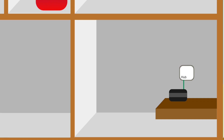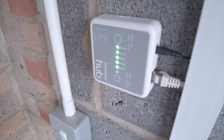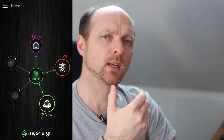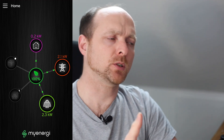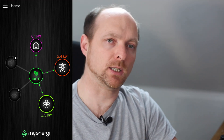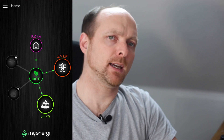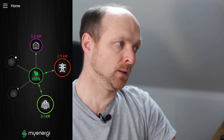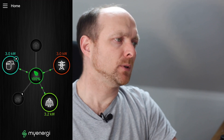The third device in this chain is the hub, which is in the living room and connected to the router, giving access to all this information through the app. The app works really well, showing where your energy is going, which devices are consuming what and at what time, how much you're exporting versus importing, and you can also configure devices and set priorities through the app itself.